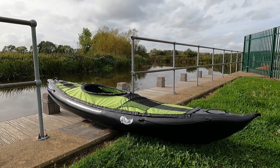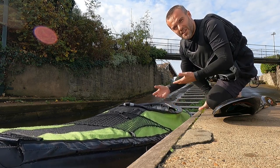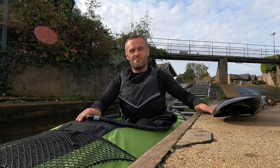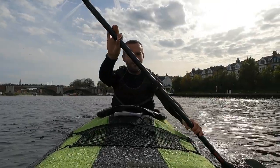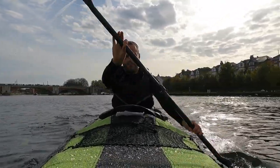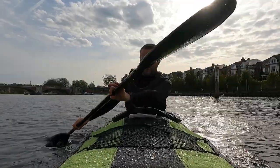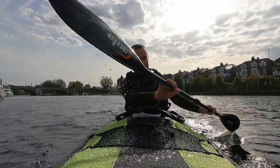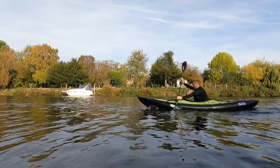But how does it perform on the water? I guess it's time to find out. It is easy to gain some speed in Rush 1.